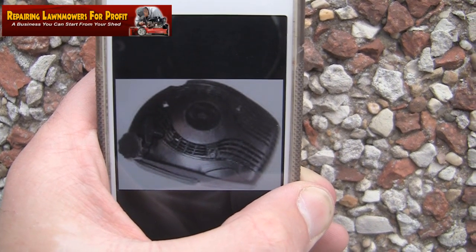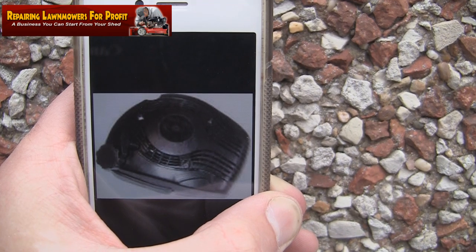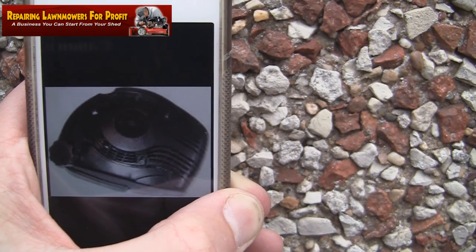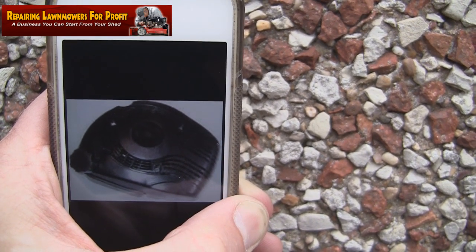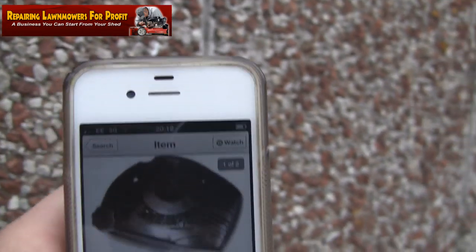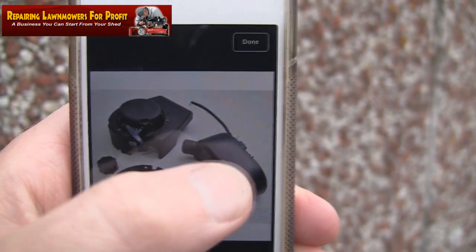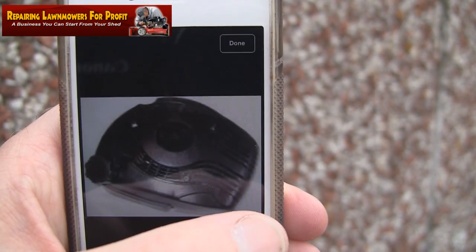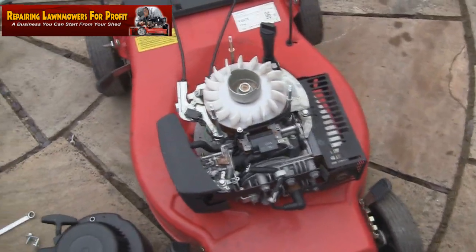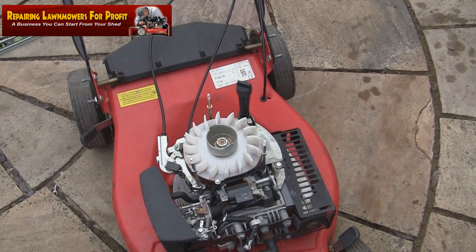As you can see, this is the old style starter recoil - it's actually a petrol tank and the starter recoil combined. Unfortunately if you've got one of these, you've probably realised already that they tend to split down the back and leak petrol, and I don't know of any good way of fixing them. This part is actually obsolete, so the ones you do find are more likely going to be split than not.